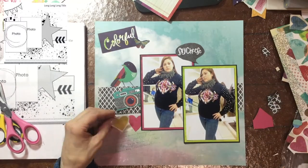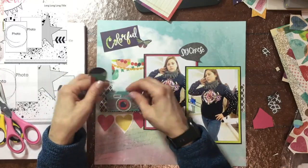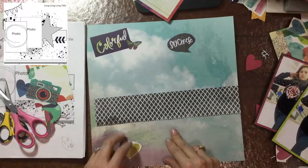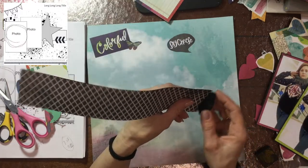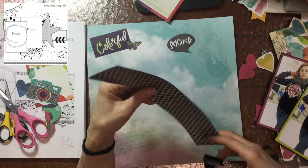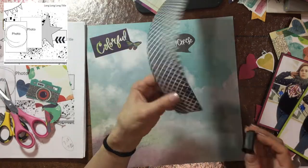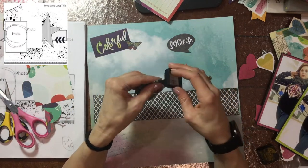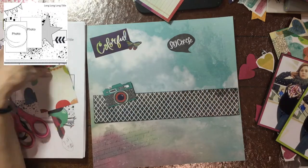For this sketch I'm using the Vicki Booten Kaleidoscope collection. This isn't the first time I'm using this collection, so when I looked into the little bag that I keep all the items for this collection in, I saw that I had a lot of papers that were already cut into, and I also had fussy cut a lot of embellishments out of the papers. So I wanted to use some of those items in this layout.